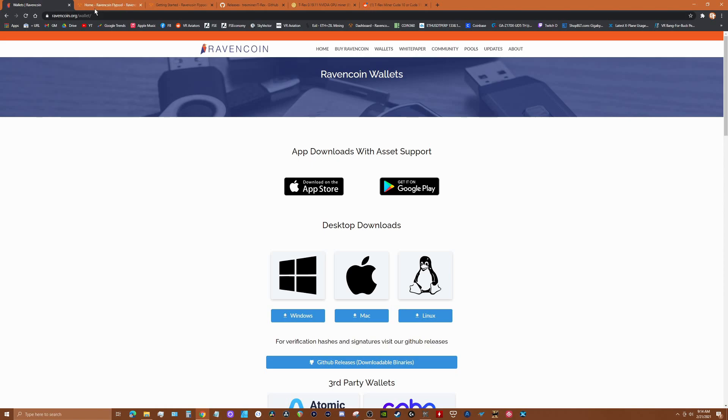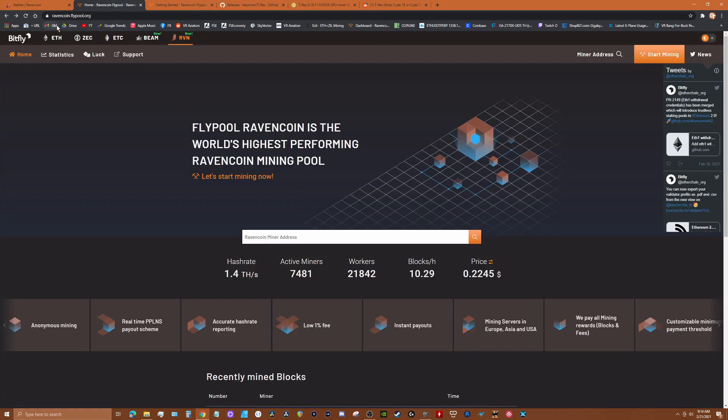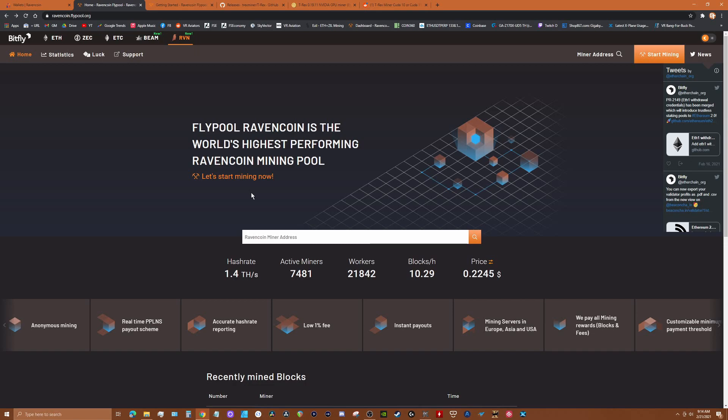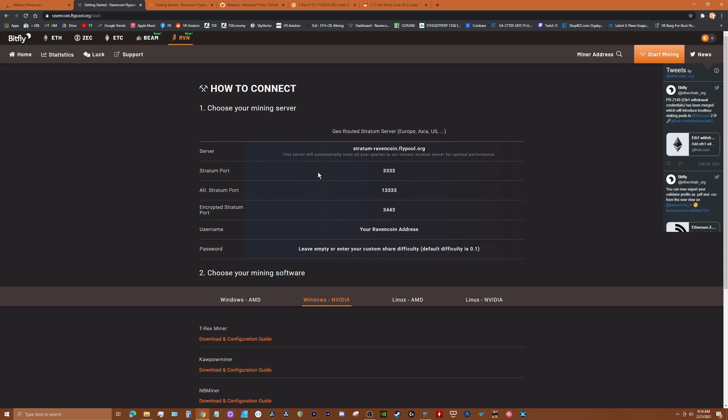I mine on Flypool — go to ravencoin.flypool.org and all the information about Flypool is there. I've been mining on there for some time and it's been fine; I actually mine ETH there as well. Once you have your wallet established, go to ravencoin.flypool.org and hit Start Mining.